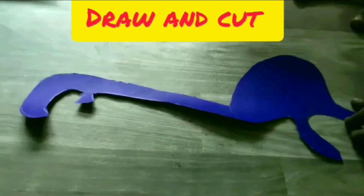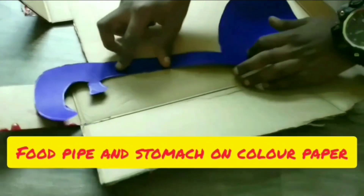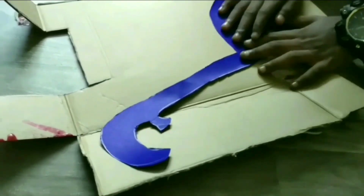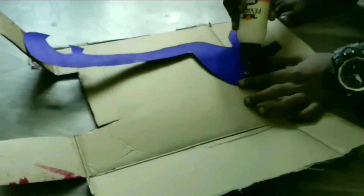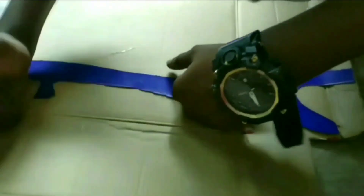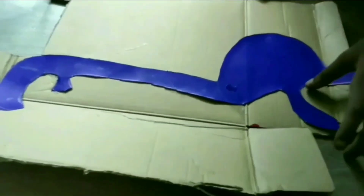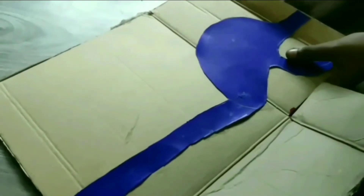Take a color sheet and draw the food pipe and stomach, then cut them based on the cardboard shape. After that, cut the cardboard according to its shape.